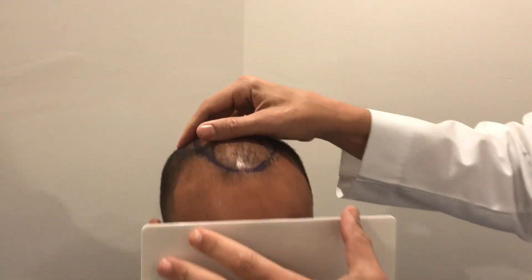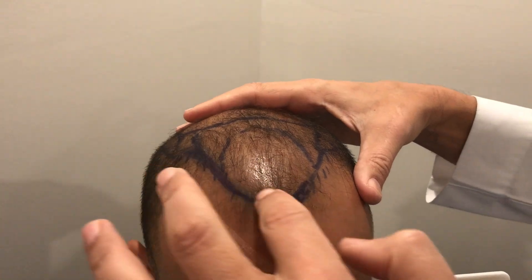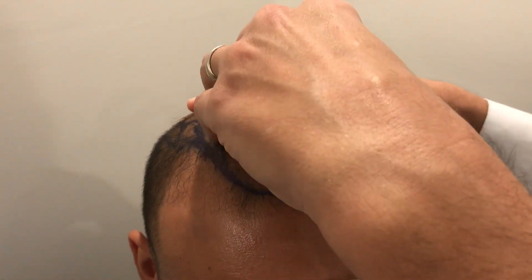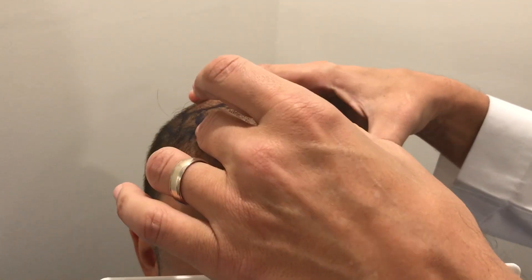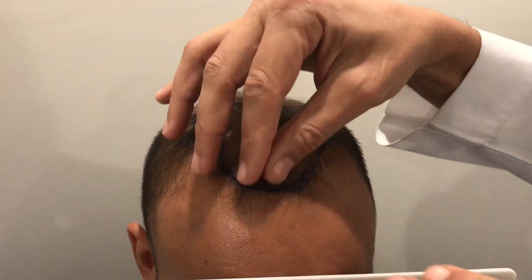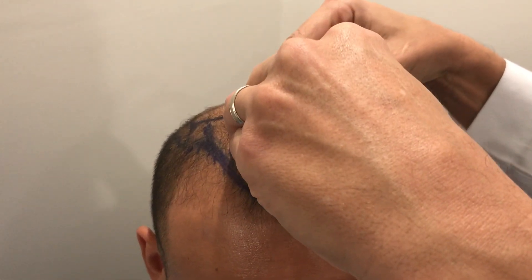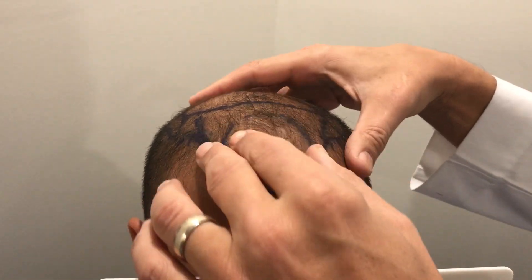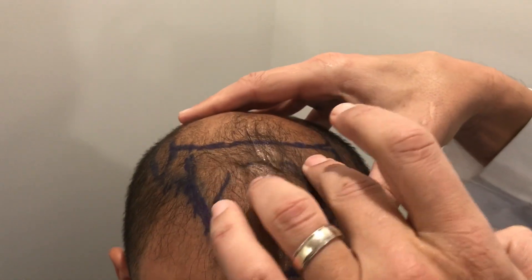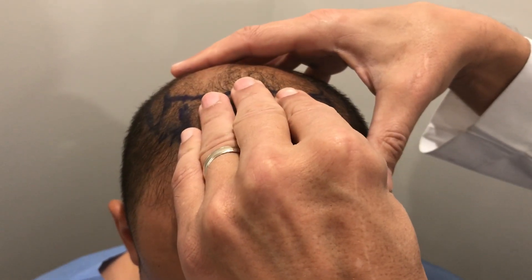Here he is — we'll preserve his privacy — but you can see the line that I've drawn basically replicates his conservative hairline. We're going to focus right in here. This is what I call the money area — this is the central frontal forelock. Then we're going to fill in along the tops here to blend it in. This frontal region is considered the entire frontal forelock.